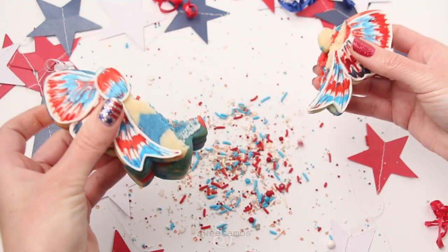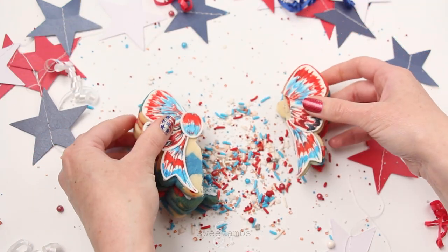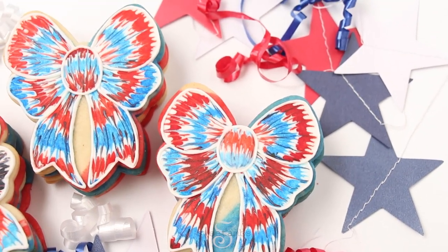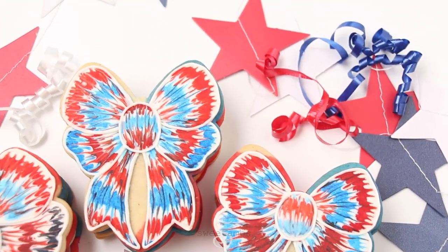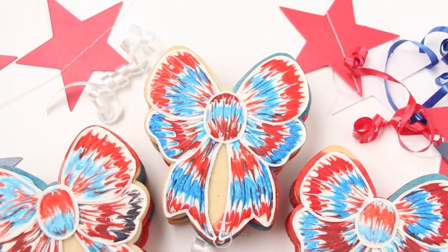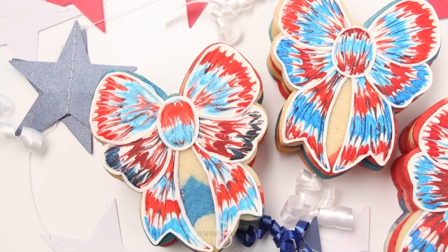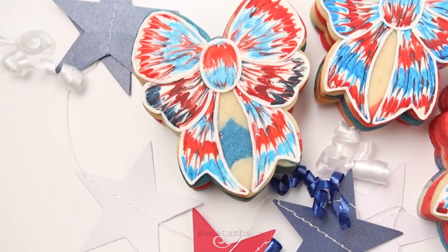I hope you enjoyed this video! If you make these cookies, you can show me your pictures by tagging me on social media at Sweet Ams. Come join me on Patreon for access to over 40 of my exclusive cookie decorating video tutorials, my cookie and royal icing recipes, and individualized cookie decorating advice.